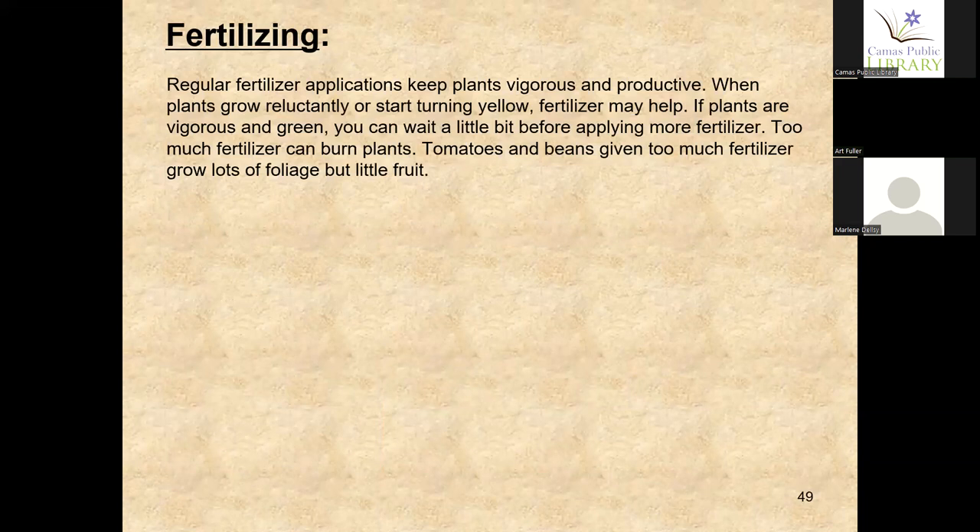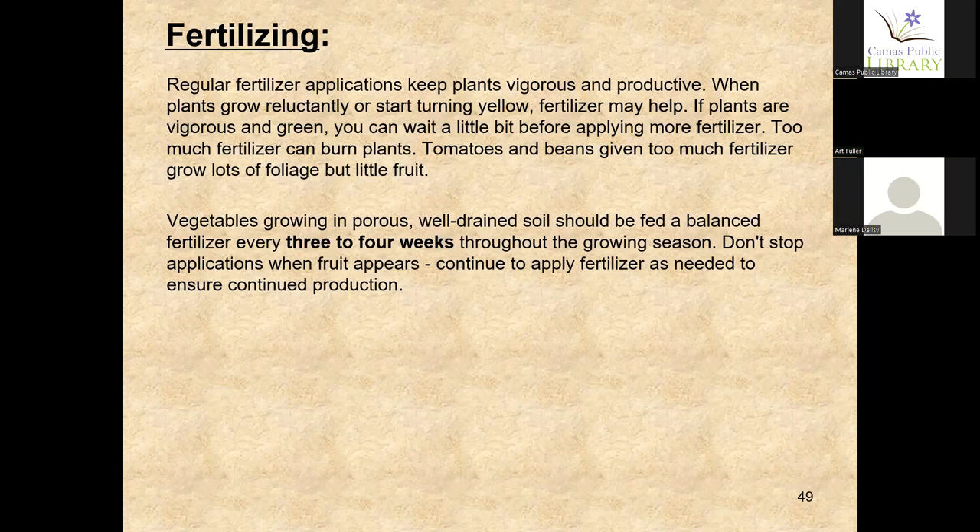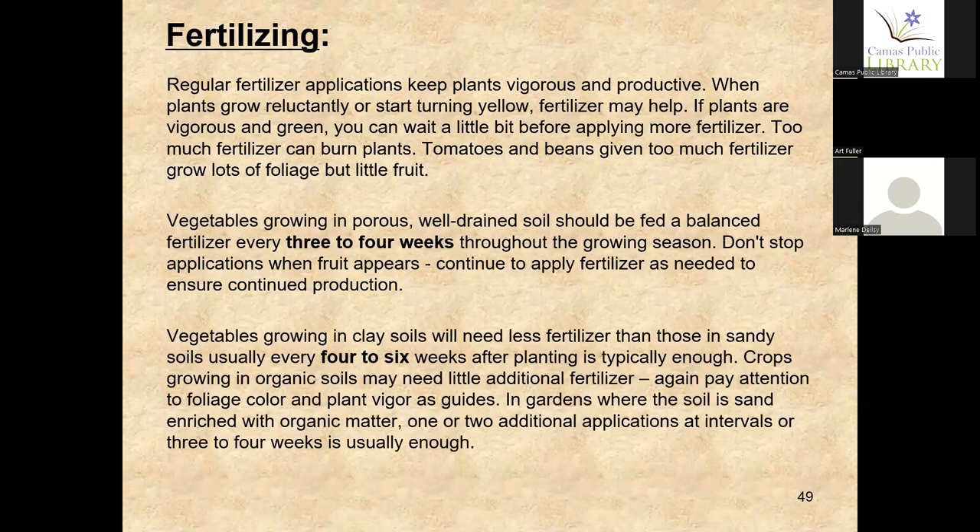Regular fertilizer applications keep plants vigorous and productive. As plant leaves start turning yellow, fertilizer may help. Too much fertilizer can burn plants, and tomatoes and beans given too much fertilizer grow lots of foliage but little fruit. In well-drained soil, feed about every three to four weeks. Don't stop application when fruit appears — continue to fertilize to ensure continued fruit production. If you use a determinant tomato, they'll produce all at once; an indeterminate type will produce all summer until frost.